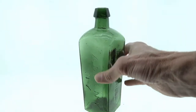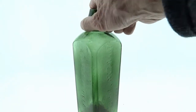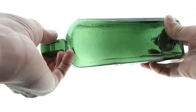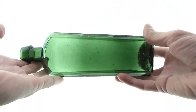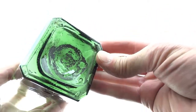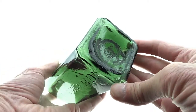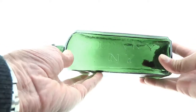Here's an early Dr. Townsend's in a beautiful green coloration. It has pretty much everything you're looking for in one of these: lots of bubbles, a great graphite pontil, and just lots of overall crudity.